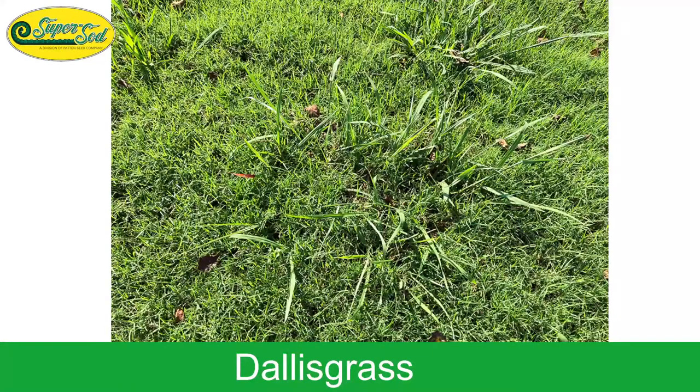Greg pointed out last month that the lawn will colonize back into the center of that Dallas grass patch — that's a picture of a Bermuda lawn doing exactly that. Zoysia lawns will also do it. Any colonizing lawn will grow back in there. That's a typical habit you'll see.